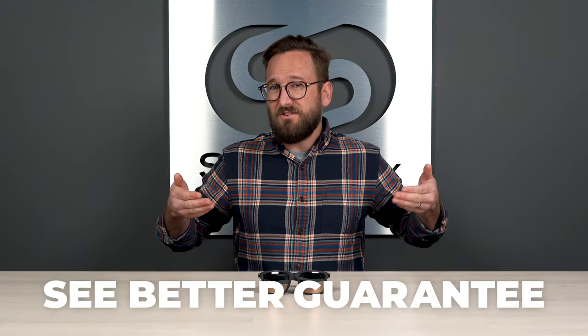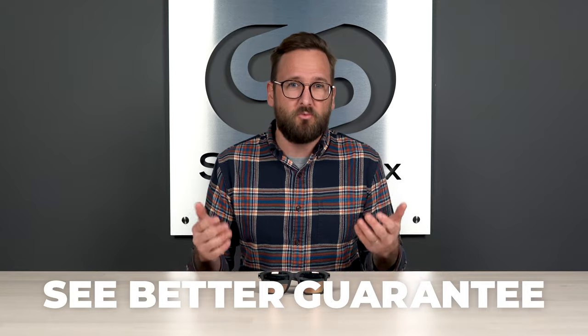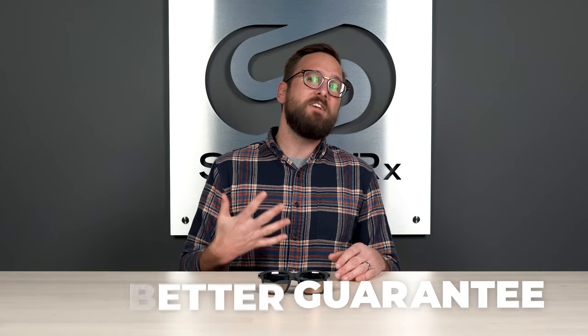Thanks to our SeeBetter guarantee, you never get stuck with something you don't like or just doesn't work for you. You actually have 45 days with them, even in prescription, to figure that out. We just want you to be happy — we'll take care of you no matter what that means on our end. And we have opticians who would love to help you, so reach out to us.